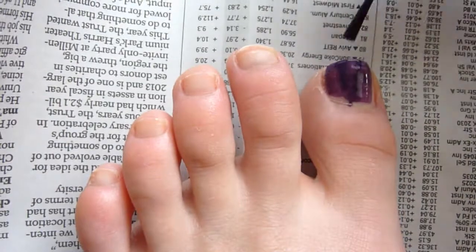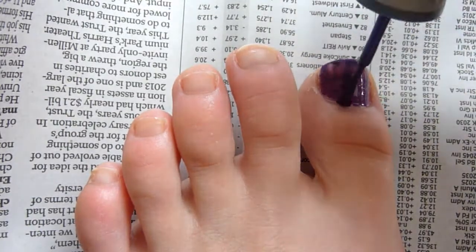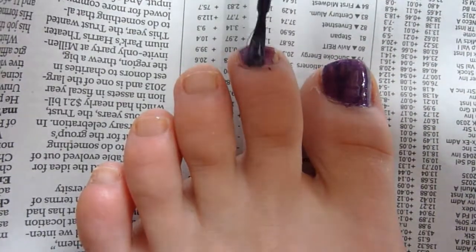Okay, so to start this purple pedi tutorial, the first step is — you guessed it — you have to paint all of your nails purple.